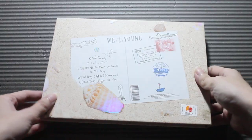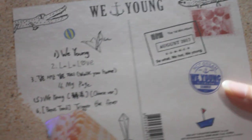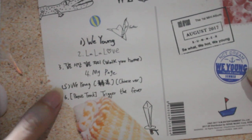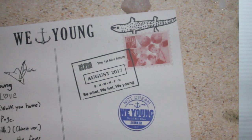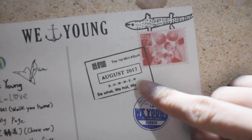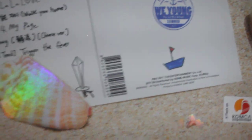So here we have We Young. For the track details: We Young, La La Love, Walk You Home, My Page, We Young Chinese Version, and Trigger the Fever. All really good songs. And for this side — not sure who drew this — there's a stamp and it says August 2017, We Hot We Young. It's really cute.